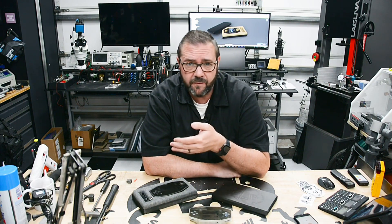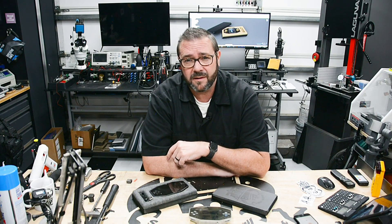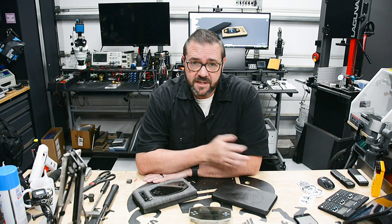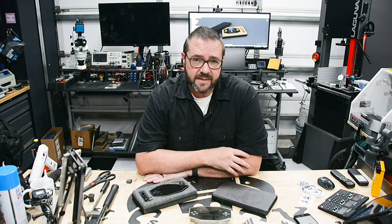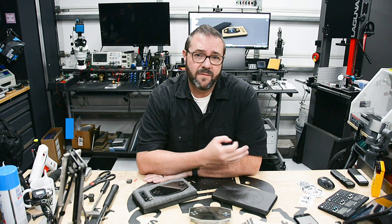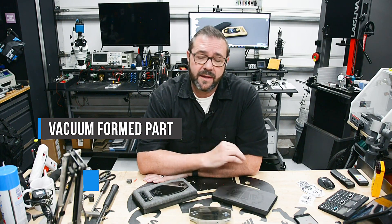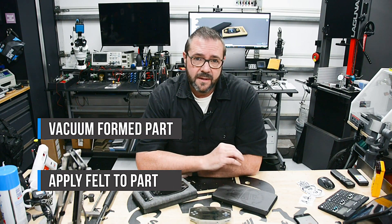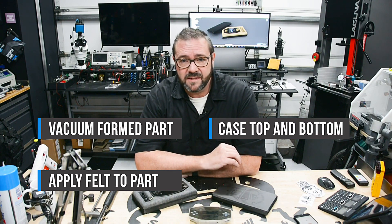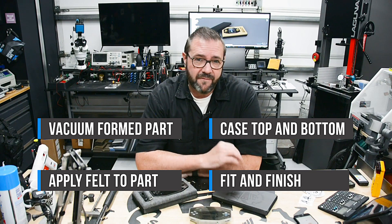We'll create a 3D printed, thermoformed Arcader 3 case, lined with felt and neoprene for a clean and safe solution. For this project I wanted to use thermoforming as a basis for its perfect fit and low cost. The steps will include creating a vacuum formed part to hold the Arcader 3 and charging cord, then coating that part with a layer of felt, next creating a top and bottom lid to support and case the felt holder, and lining them with neoprene and some graphics on the outside.